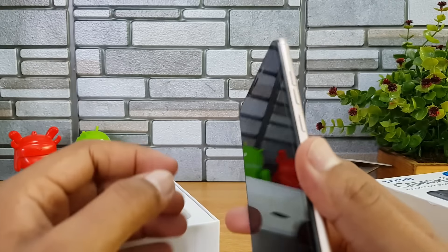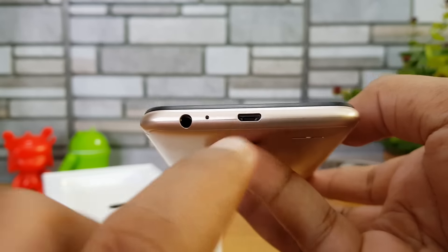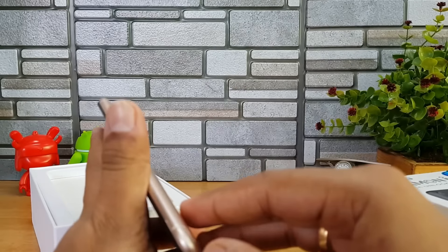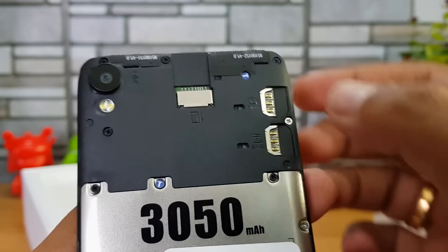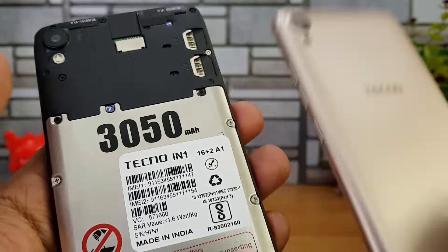The power and volume keys are on the right side. The bottom panel houses the micro USB charging slot and a 3.5mm audio jack. This is a removable back panel, and inside we have a dedicated SD card slot, a dual SIM card slot, and the 3050 mAh battery.